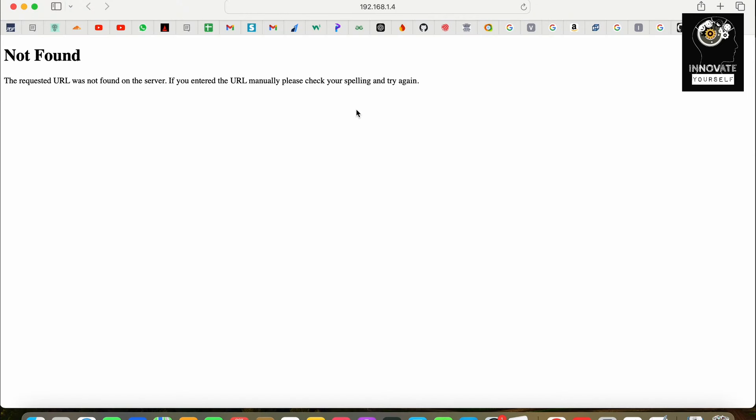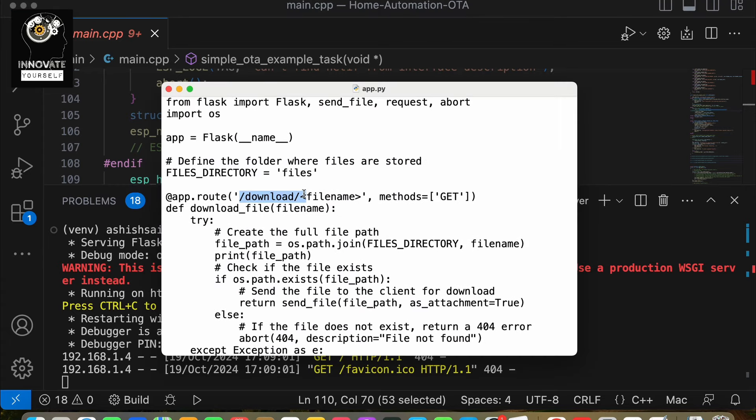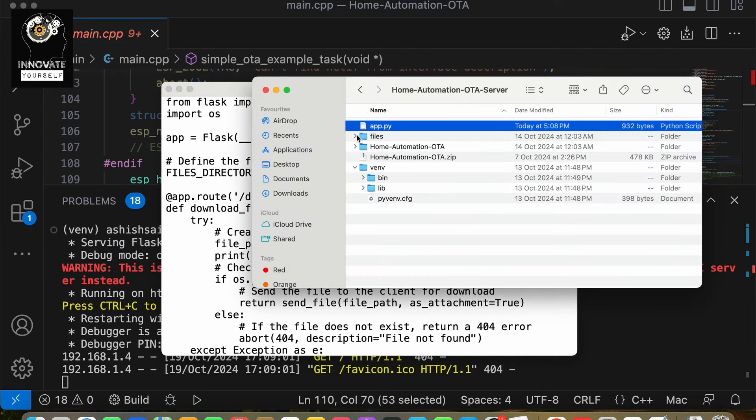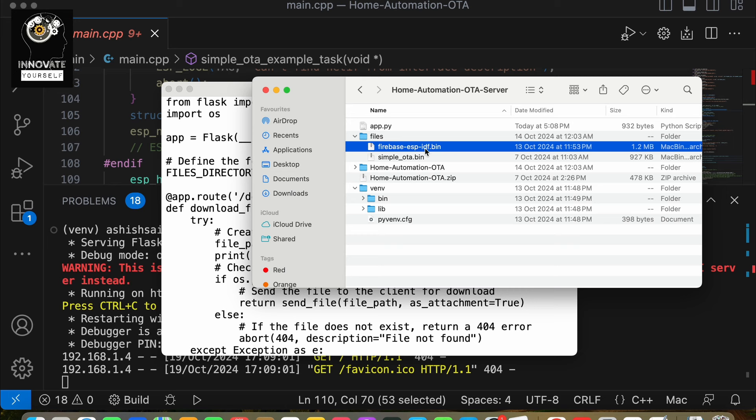You can see currently we're not able to do anything on the root URL because we don't have any routing there. The routing is on a different path — slash downloads slash the name of the file. The next question is where exactly is this file? We have created a separate directory named 'files,' and inside it a 'bin' directory with the .bin file — your firmware — which we need to upload to the deployed ESP32 board.